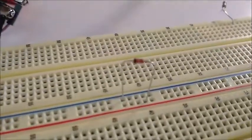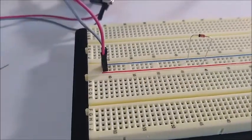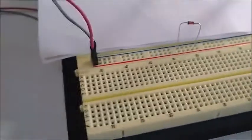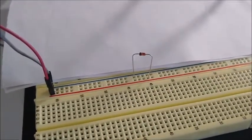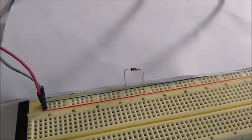I have a 1N4148 diode hooked up on a breadboard going to a DC power supply. Before I power it up I'm going to put a paper behind it so we can see better what happens. There's no resistor going through this diode and we're going to put five volts through it and see what happens.